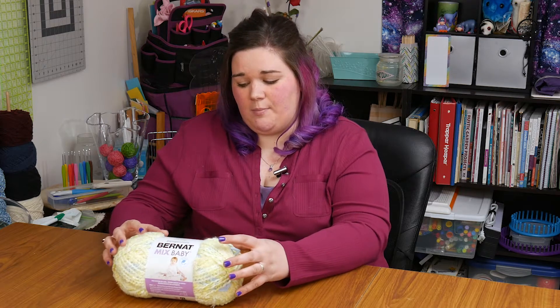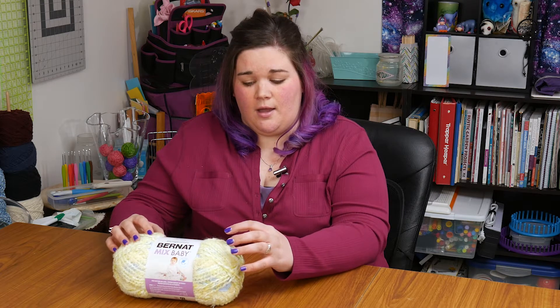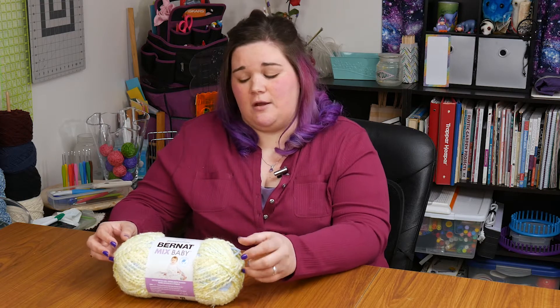I am going to work up a granny square style lovey, and then I am going to get a coordinating yarn in like a light yellow and make a little rubber ducky for the center. So when I get that all worked up, I will come back and let you know my final thoughts on this yarn.